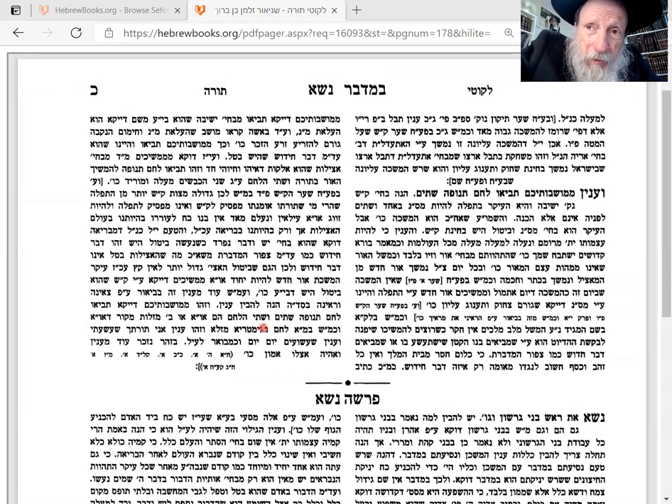The Rebbe spoke several times — this is one of the ways to actually bring Mashiach. As we all know, Mashiach is going to be a great Jewish leader that's going to awaken Jewish awareness and bring the world to total peace, brotherhood, productivity, happiness, and meaning.